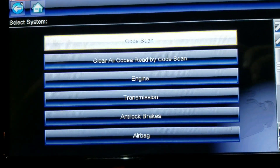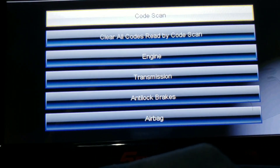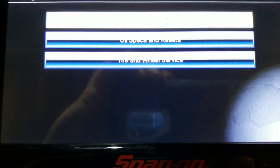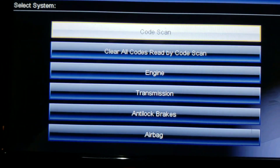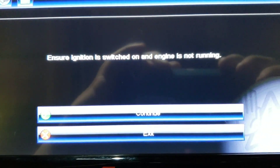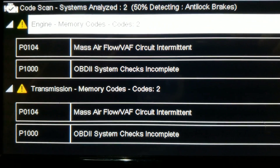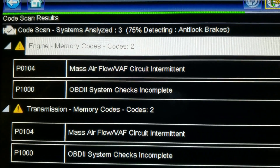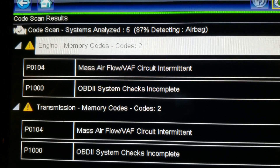You're going to hit OK and you're going to have a whole list of things that you can do — the engine, transmission, analog brakes, oil, specs, tire and wheel, instrument cluster — but we want to see what codes are in. So we're going to hit code scan and it's going to ask if your ignition's on. We already did that. Hit continue and it's going to pop up everything and go through 62%, 75%. Once it's done, it's going to go away with that percentage.